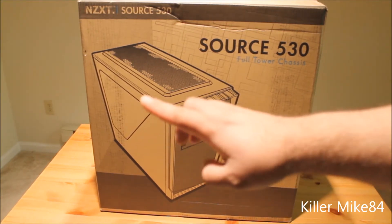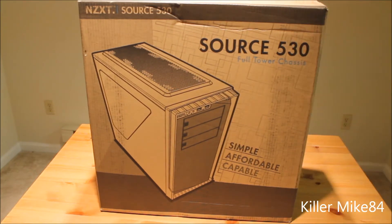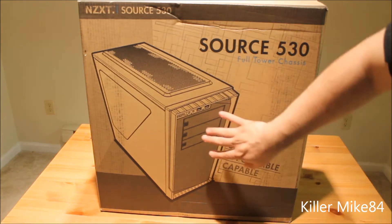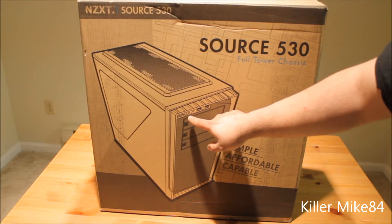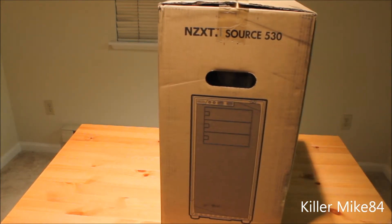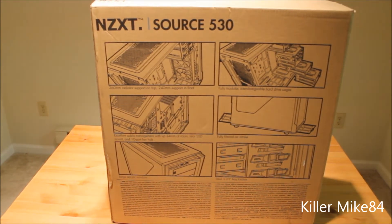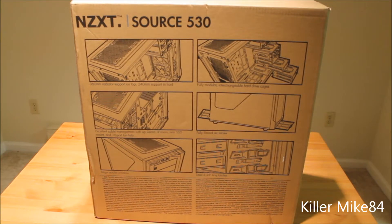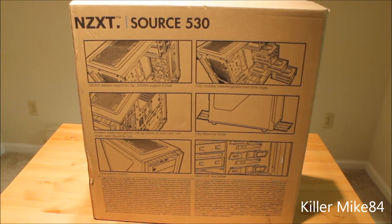I'm going to use the tripod to show you the case. Here's the front — it has a side window panel you could modify. I was looking for a case that already has a window. It has a top where you can fit a triple radiator. There are three-quarter bays, two USB 3.0 ports and a headphone jack and microphone on the front. NZXT has great detailed pictures on the box that tell you what it supports.